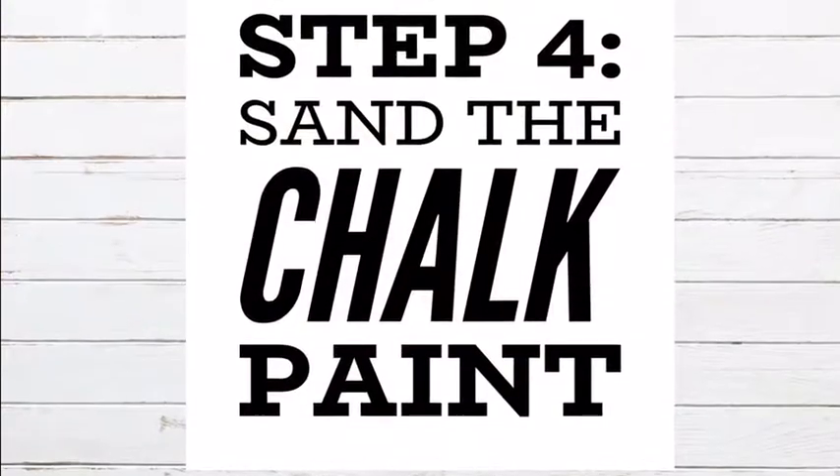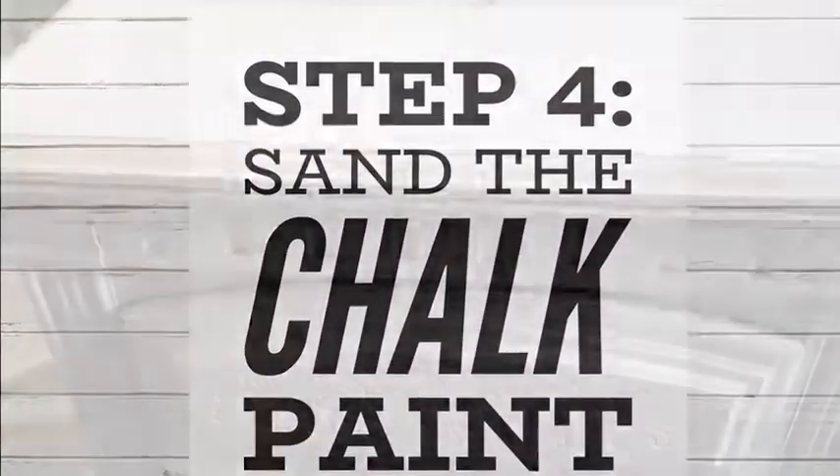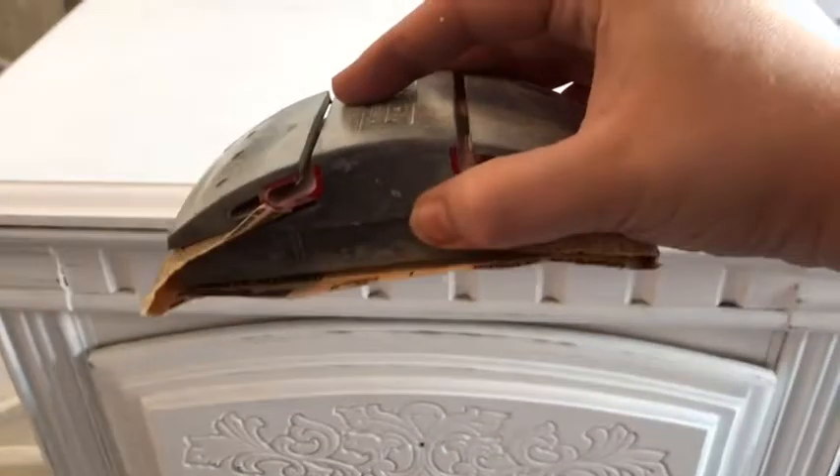Chalk paint in and of itself is not very smooth so it's going to require some sanding. For the first round of sanding I use a 160 grit piece of sandpaper. My goal for this first round is just to smooth out all of the surfaces to get that velvety matte finish.